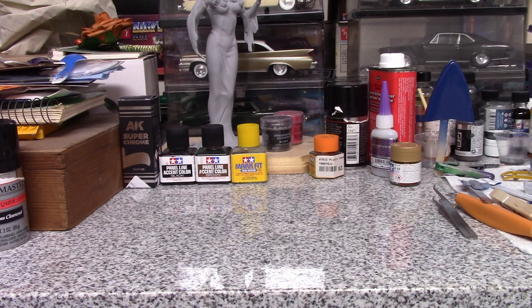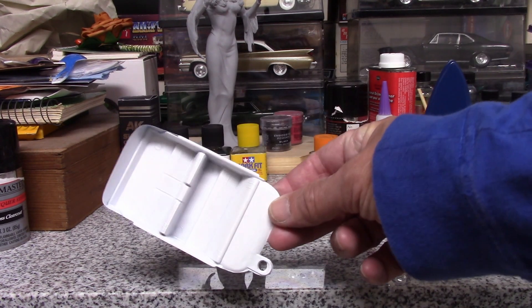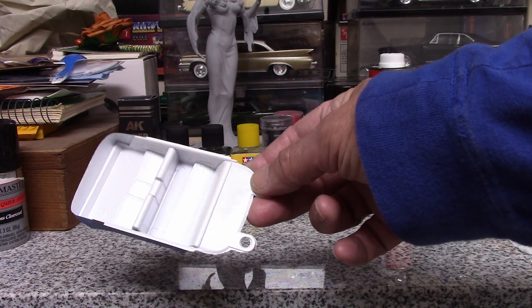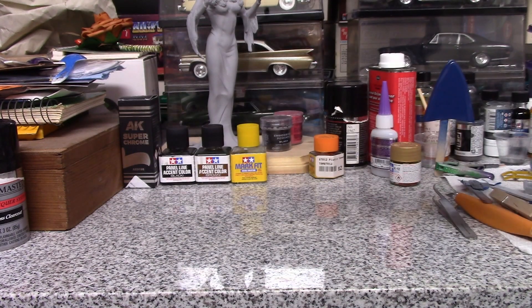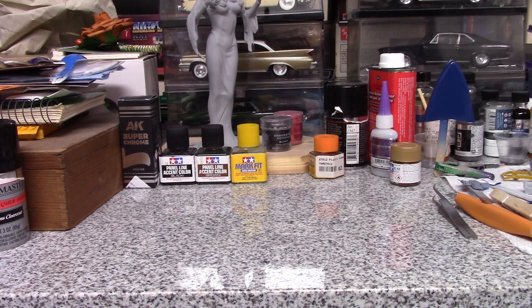On the DeSoto I need to work on that a little bit more. I got the interior done — I sprayed it gloss white and then hit it with the Tamiya pearl and it looks really good. I need to tape it off so I can paint the red trim on it, and I have red flocking that I'm going to use for that.